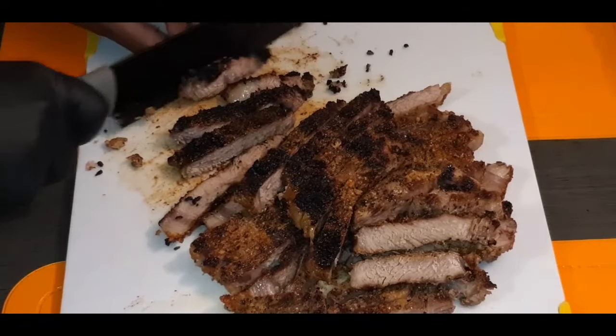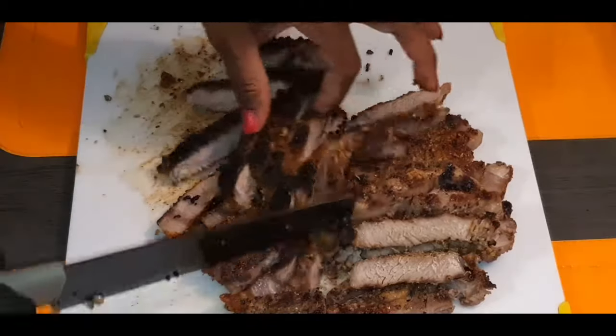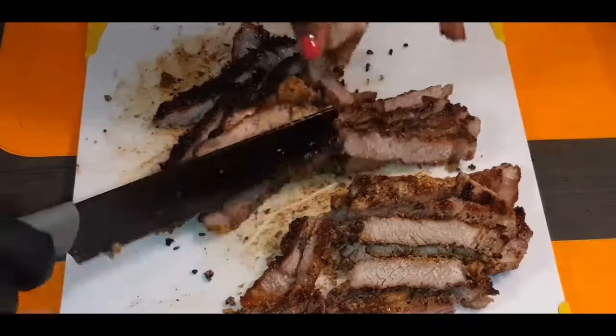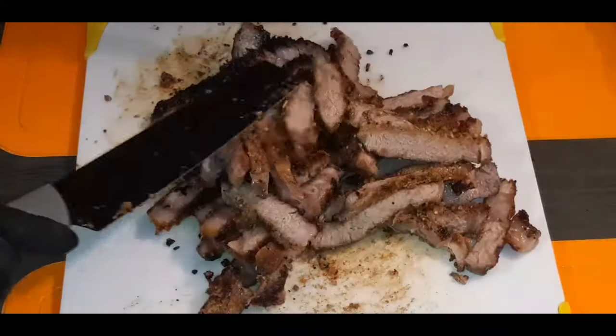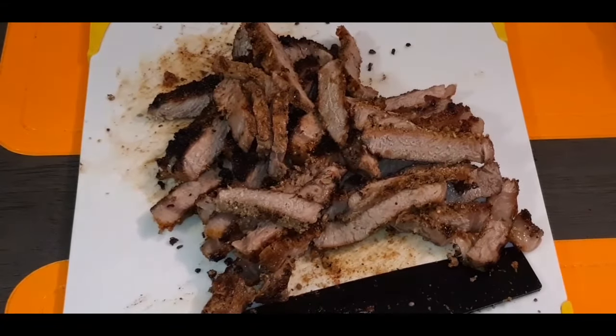Who else loves that crispy char on a steak? To die for. Those two steaks actually made a lot of meat, so these are going to be some beefy burritos. Now what I'm about to do is take you guys back over to the stove so we can combine everything together before we stuff the burritos.